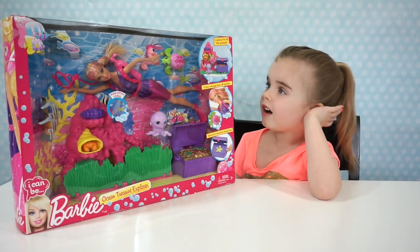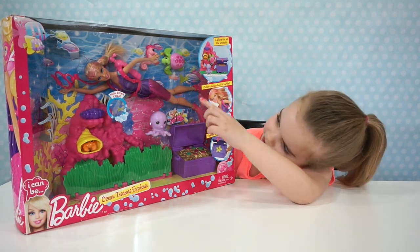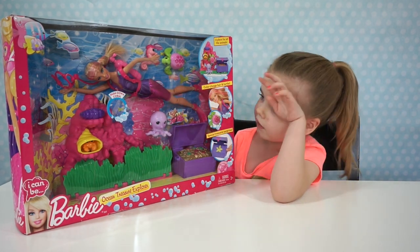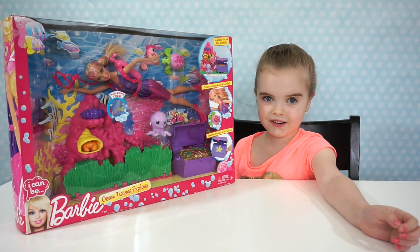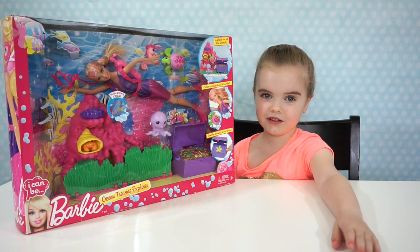So they can all be connected to the seaweed and coral? Yeah. And Barbie has a little bit of pinkish — it looks like it changes color. Yeah, I think we can put it in water. Should we open it up and try it out? Yeah, let's do it!